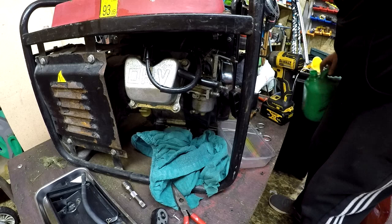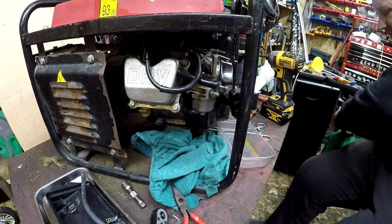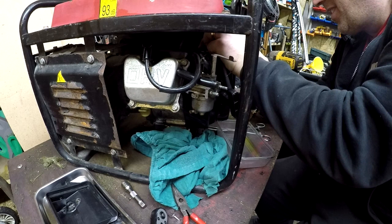All right, that's now about halfway up. Shouldn't need any more than that to run. Let's put that fuel line back on - I'm going to spill a little petrol all over this machine. Let's see what happens now.